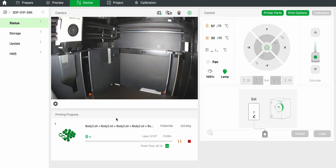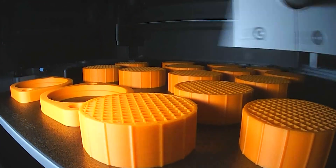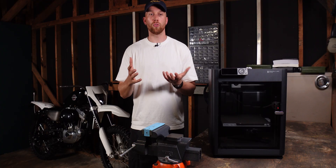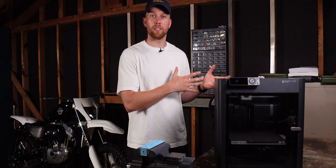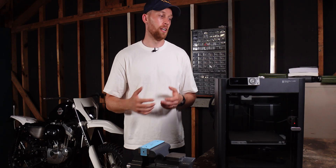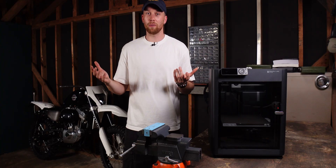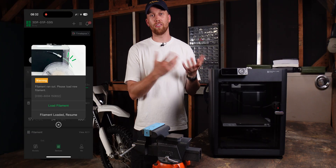It does the setup procedure and then just starts printing. And if you have very long prints — like eight-hour prints — it can happen that you run out of filament. On my old printer that would have probably meant tossing the first half of the print and restarting with a new spool. But with the P1S, that's not a big problem. It will tell you that it ran out of filament, remember where it stopped, and you can just load a new roll and continue the print as if nothing had happened.